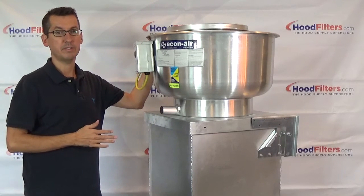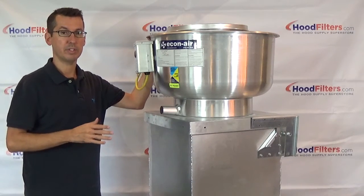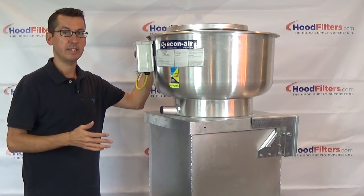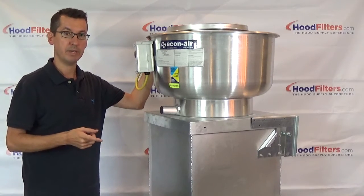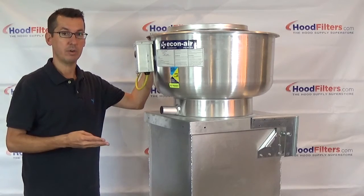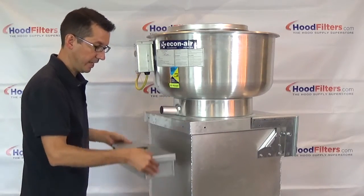When purchasing a new exhaust fan, there are a couple of other items that we highly recommend you purchase at the same time. Not only are they required by NFPA 96, but they're therefore also going to be required by your local fire inspector, by your insurance company, and by your landlord. Those items are a hinge kit and a grease box.